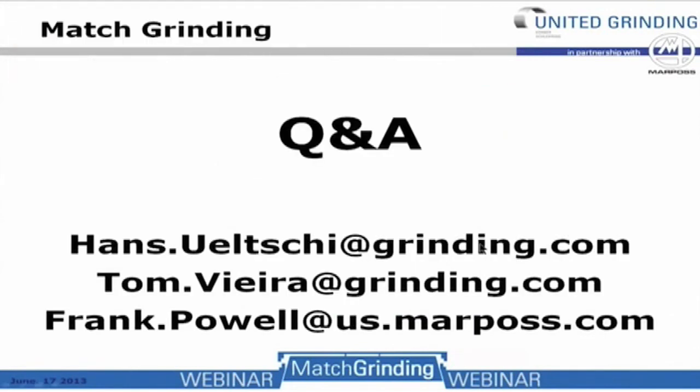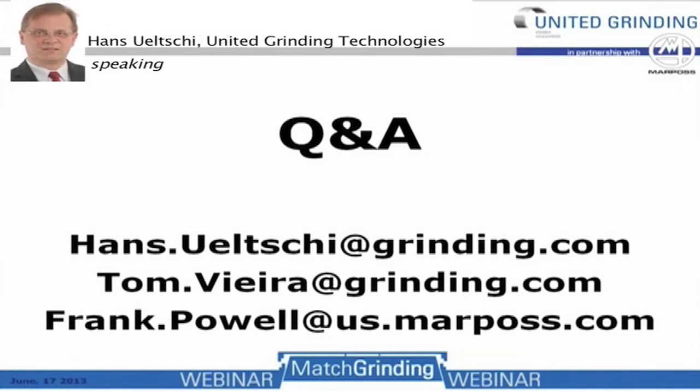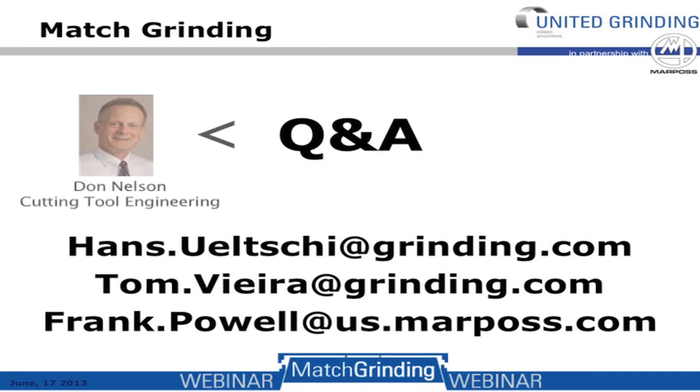Thank you, Frank. We're coming to the Q&A session of this webinar. Match grinding is very complex and we covered a number of basic aspects from the gauging and the grinding. We'd like to give you the opportunity to ask questions. I'd like to allow Tom Vieira from United Grinding to answer some questions, and Frank as well depending on who they are addressed to. The first question is for Tom: is feedback from flow test stands ever used as part of the post-process gauging system?